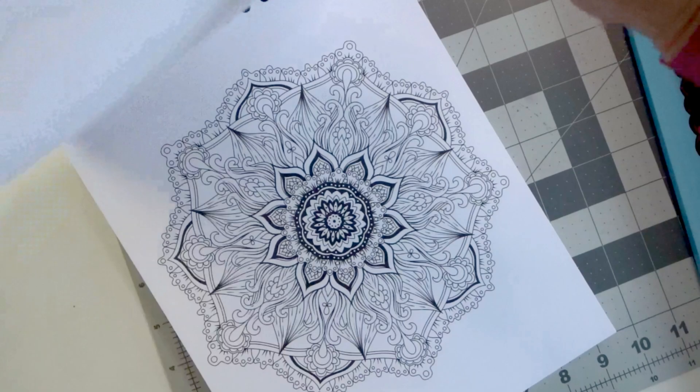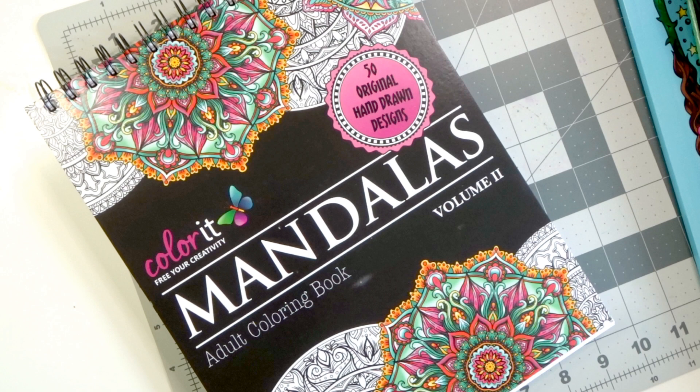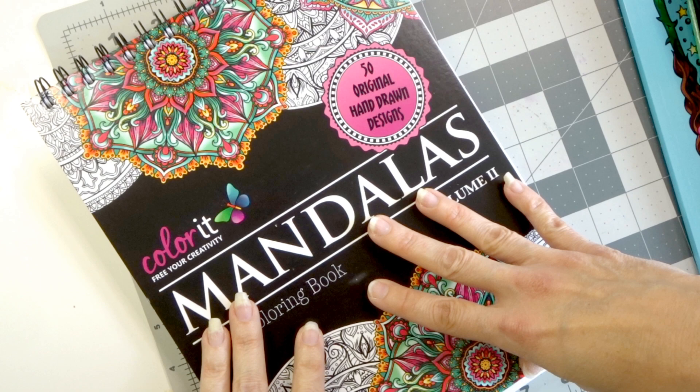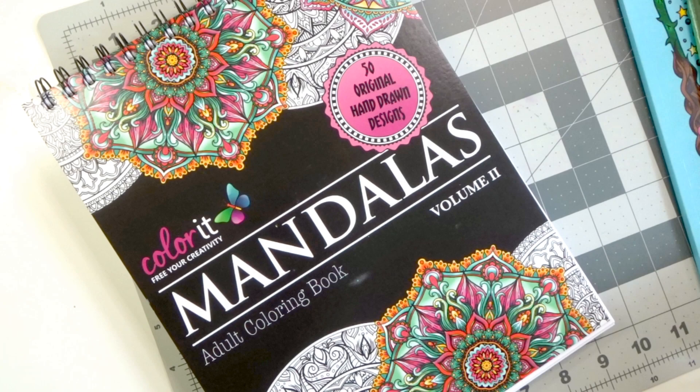So that is just a few on coloring books. Number one: choose a coloring book — you only need one coloring book. I showed you a variety so that you could decide which artist most appeals to you and whether you'd like grayscale or line art or simply mandalas. Just get one book. I'll have all these books linked in the description for you. If you have any questions please leave them in the comments.